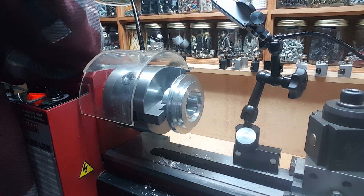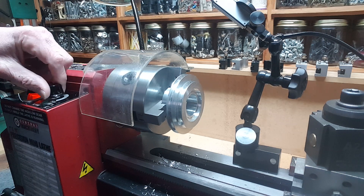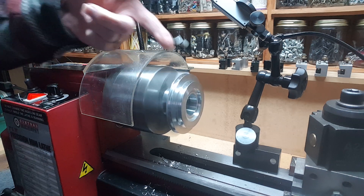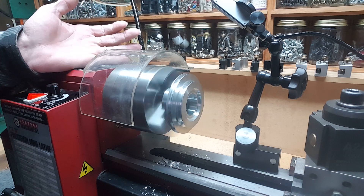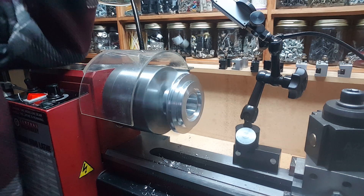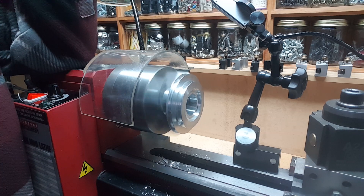I just got off the phone with service at the LittleMachineShop.com and they're sending me out a new pulley because I discovered this is what's going on. I don't know if you guys can see this — it's causing the belt tension to get tighter and looser, causing this weird squeak which every time I tried to find it, it sounded like it was coming from inside the head. Finally discovered this — wow.